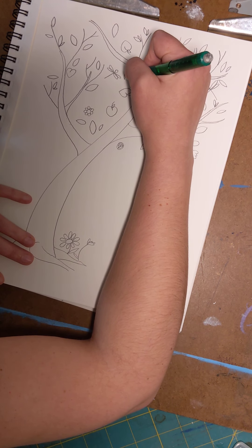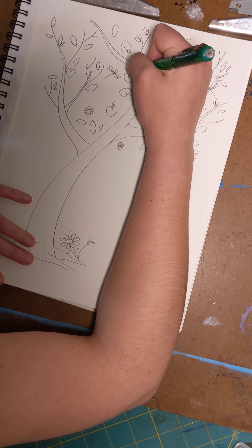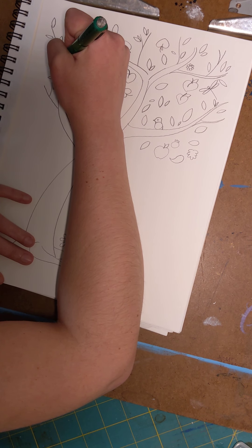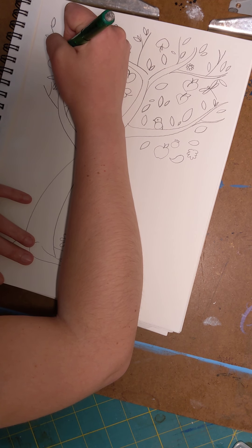I'm going to add some more peaches. I'm filming from North Carolina where I live, but I was born in Georgia — that's why I'm going with peaches today.